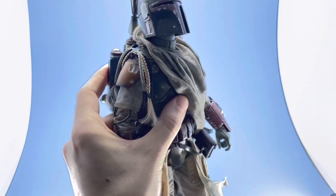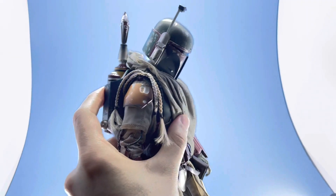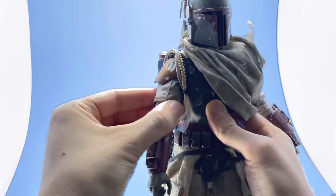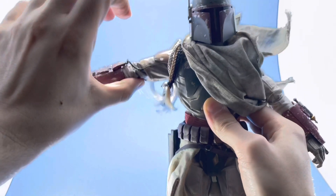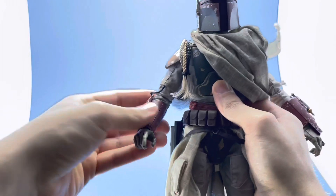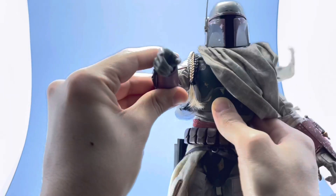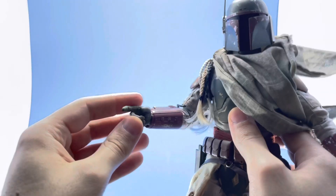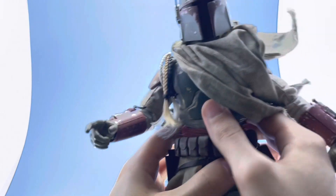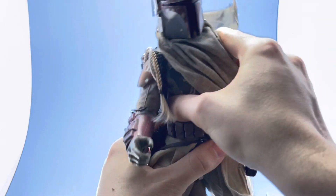The head has a good range — it's pretty stiff but it'll hold a pose. It can go up about that far and down about this far, which is pretty great. The shoulders have butterfly joints, ball jointed, goes up pretty high and back. There's a double hinge in the elbow. The wrists are a weak point — they're very weak, I don't know why they did it like that. Each hand has a wrist peg but they're all pretty weak.